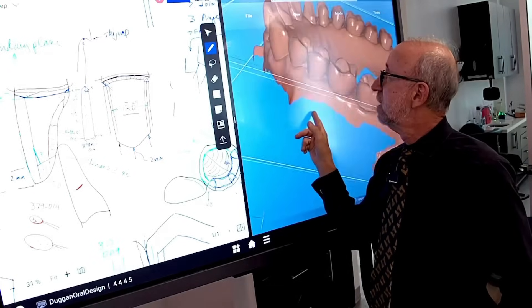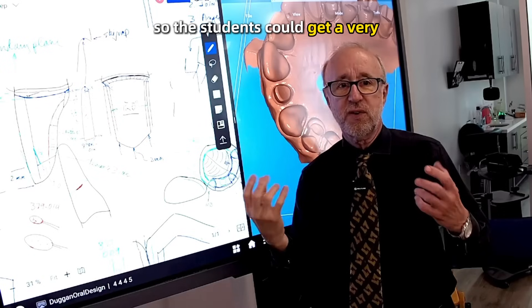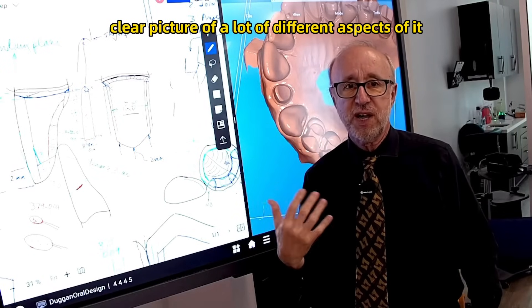I could do this kind of 3D model on the other side, so the students could get a very clear picture of a lot of different aspects of it.